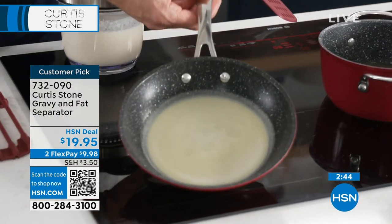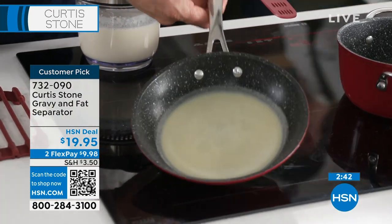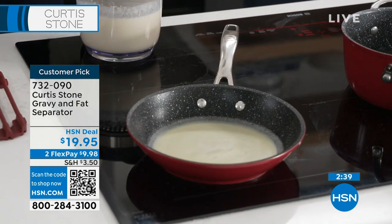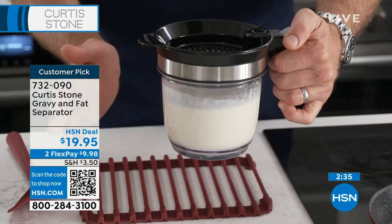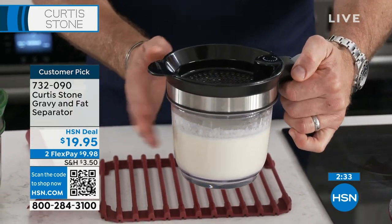Same deal when you're making your crepes or your pancakes. You can see I've got that beautiful crepe batter on the bottom. It really is just that perfect little thing. Very easy to clean, by the way — the whole thing goes in the dishwasher. Very, very simple.